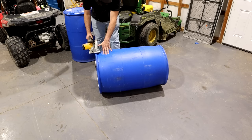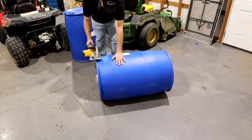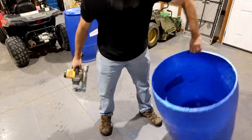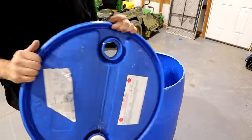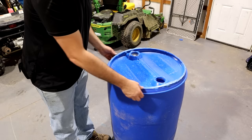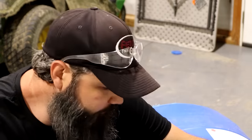We're going to cut the top off for the feeder and then cut two holes in it. All you have to do is walk the saw backwards and it cuts pretty easy. It doesn't have to be a perfectly straight line because you have this ridge on top — it's going to sit right in here and creates a pretty good seal. It's not perfect, but it's definitely good enough to keep your chickens out of the feed.